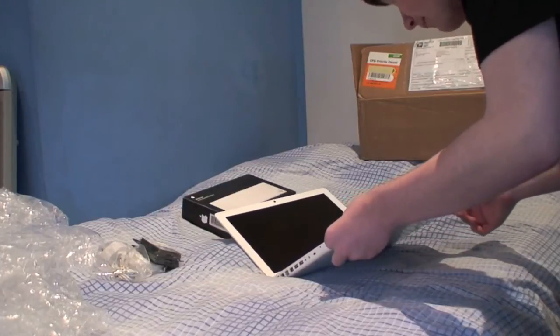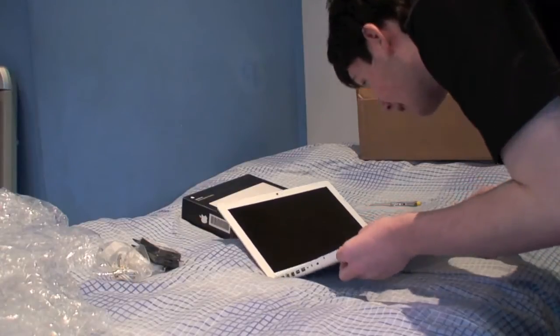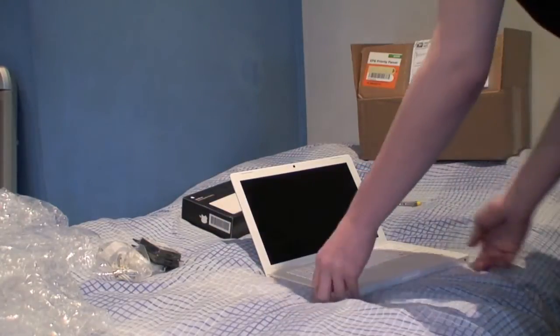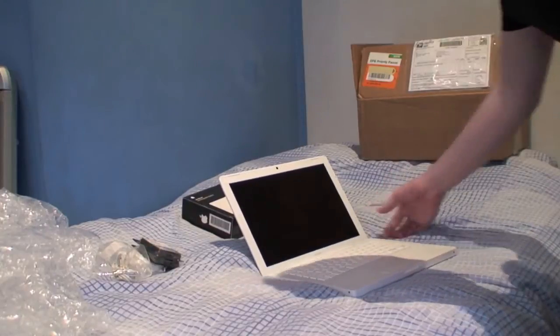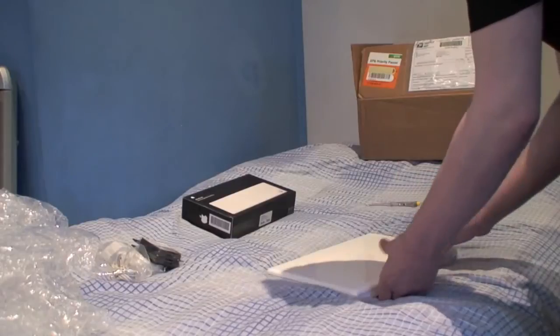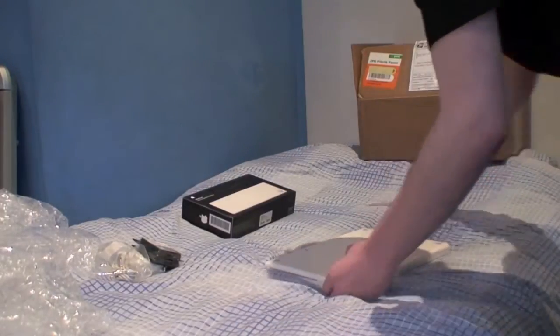The screen is practically perfect. There are a few little key marks in it — I'm hoping they'll just buff out. According to the seller, you can't even see those when it's running, so I won't concern myself with it. It does come with a dead, defective battery, so let me just replace this.